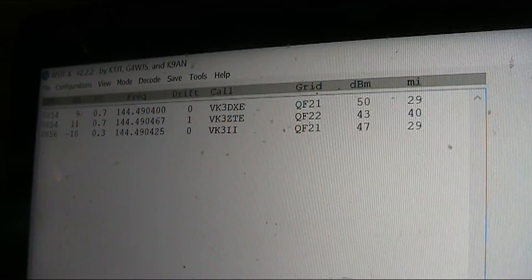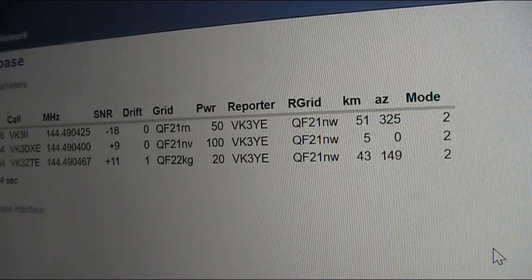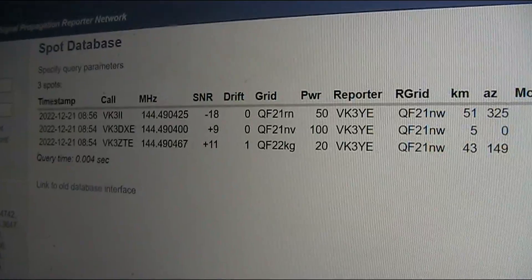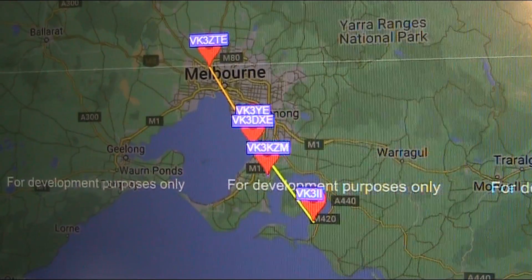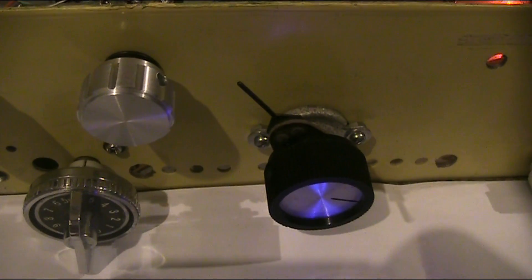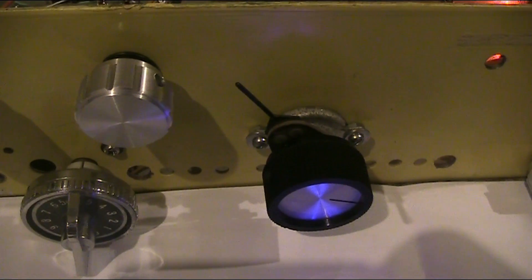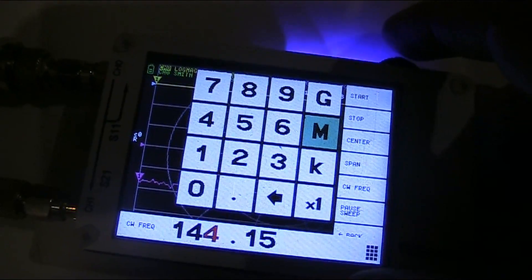Just decoded is VK3II, located further away — so far around 50 km. In a few minutes there's an SSB net, so I will change frequency from WSPR and go to SSB. The SSB net is on 144.150.